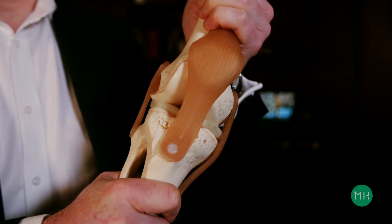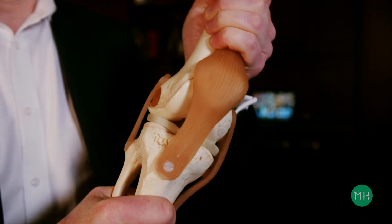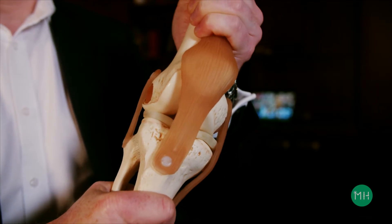The ligaments inside and outside the knee joint play an important role in preventing it moving too far in any one direction, and this keeps your knee stable and stops it giving way.